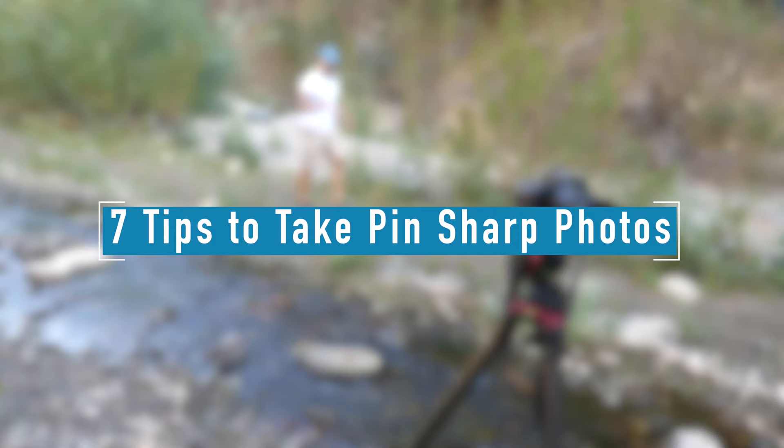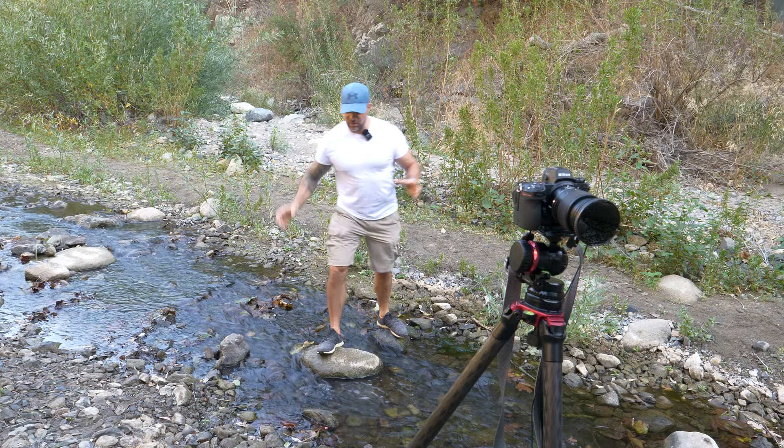How many times have you been out in the field taking photos that you thought were absolutely amazing — they look sharp on the LCD screen on your camera — only to find when you get home on your larger screen the images look like poo and they're not sharp? This happens all the time and it happens to the best of us, but if you stick around to the entire video you'll learn some simple actionable steps to say goodbye to soft photos and say hello to beautifully sharp images that really highlight the beauty of the landscape.